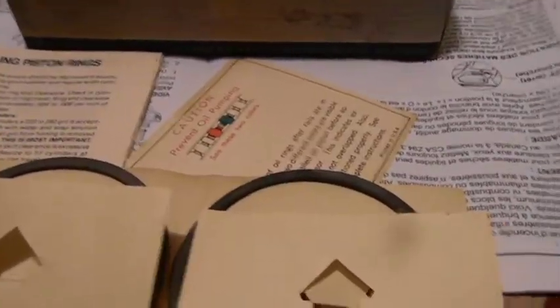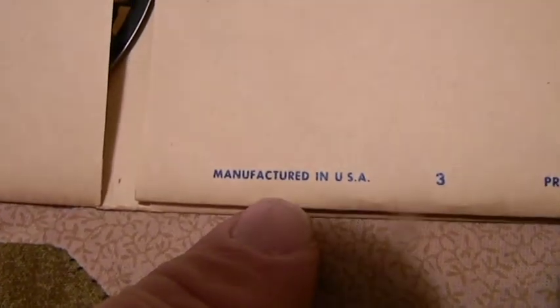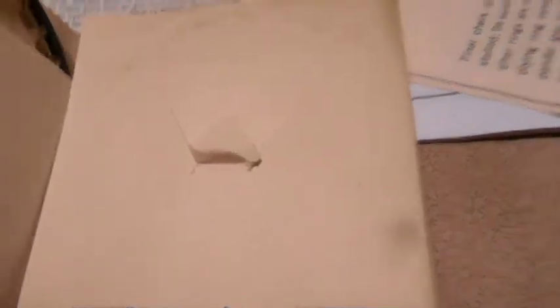I just find stuff like this interesting — I find all old crap interesting. Not that this has changed much. A decent set of rings like this today, not by Grant, by another manufacturer, you will be well over 130, 140 dollars. I've already priced them. If you want to get cheaper rings, they're all Chinese rings.